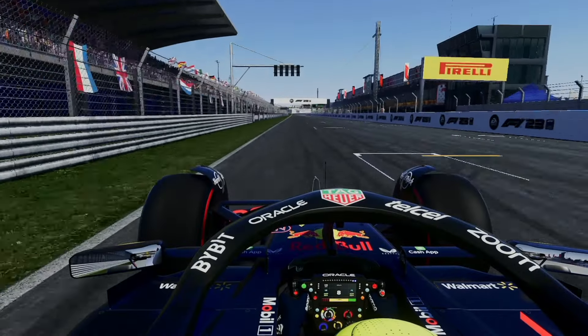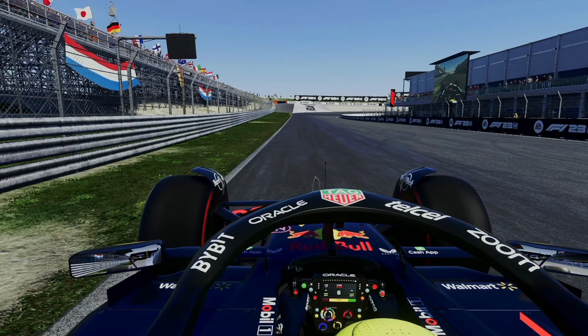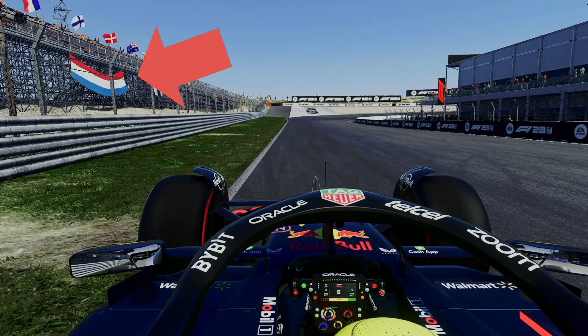The first corner is a wide right-hander, but unfortunately there aren't many good reference points for braking. What I like to do is focus on the electronic flag indicator on the left. I use this as my first reference point, and I know I should brake about a car length beyond this point. My second reference point is the last big Netherlands flag on the left — I want to brake slightly before this. So, try to brake between the electronic flag sign and the second Netherlands flag.